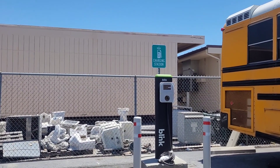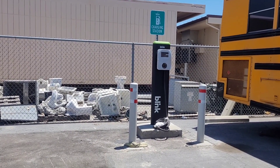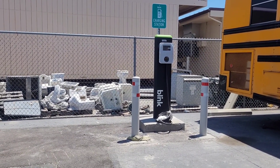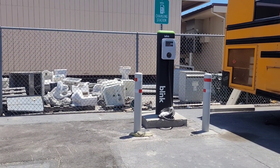Link electric vehicle charging station. These are the new charging stations they installed at our school district. When we went off for summer break, these were just sticks in the ground with wire coming out of them.